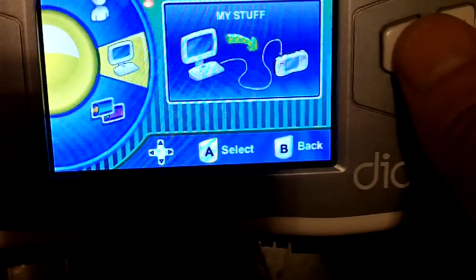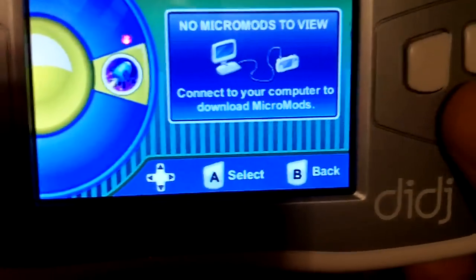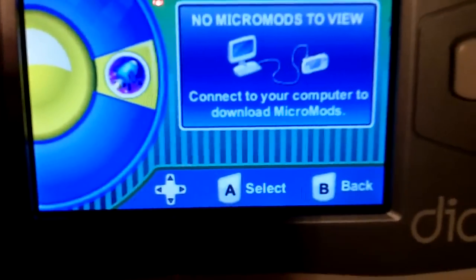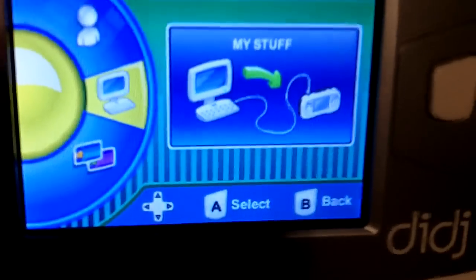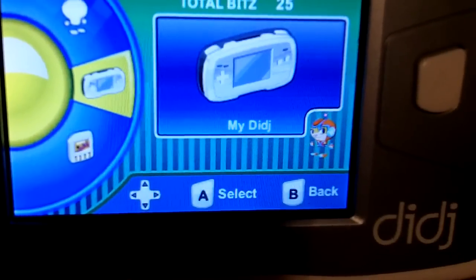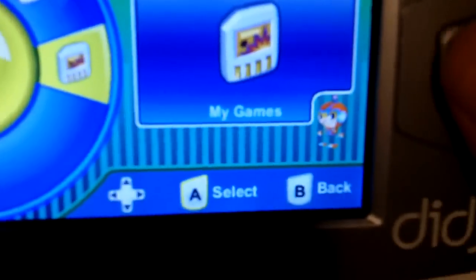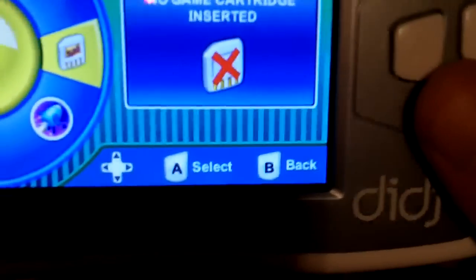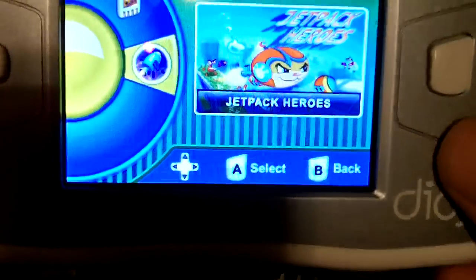'My Stuff' is basically where you can download content for games, and in this particular system it's called micromods. The last main menu option is 'My Games,' where you either launch the game cartridge from this menu — obviously there's nothing inserted — or you can run the game that's pre-installed.